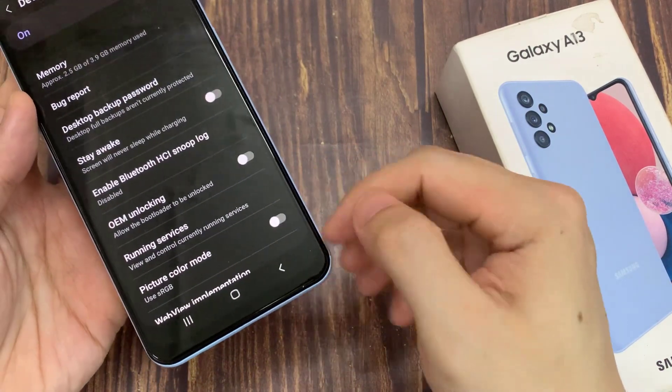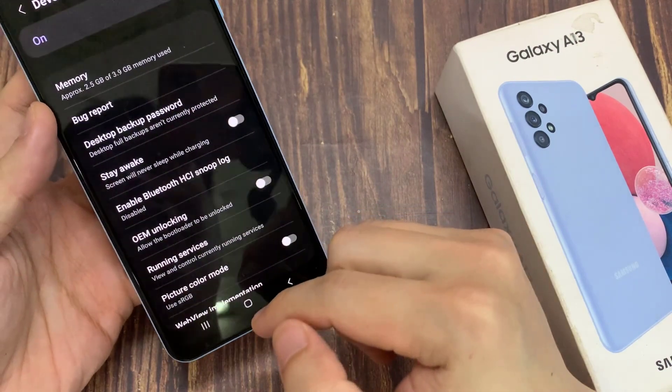And those are the three things you could try to fix your screen won't turn off on your Samsung Android phone.